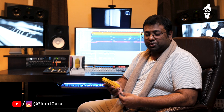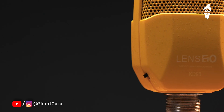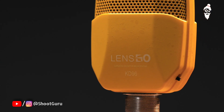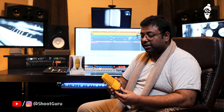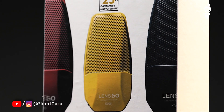I am getting Prabhav to give some more feedback from a music director's point of view. I am Prabhav, and here I have the Lensgo KD96. In short, this is a cardioid condenser microphone that you get at a dynamic price. For the price range, this microphone gives you excellent highs and a very flat frequency response — qualities you would expect from a mid-tier or high-tier condenser microphone, but at a budget-friendly price with all the same features and quality.